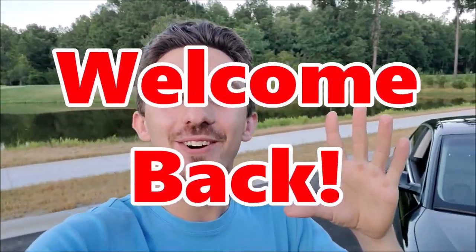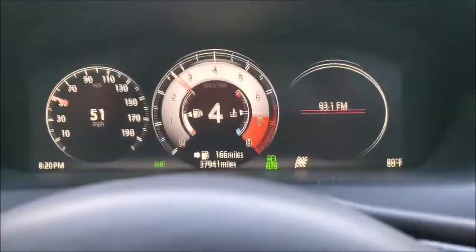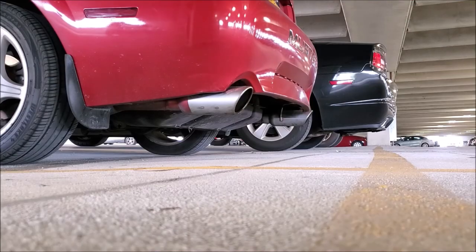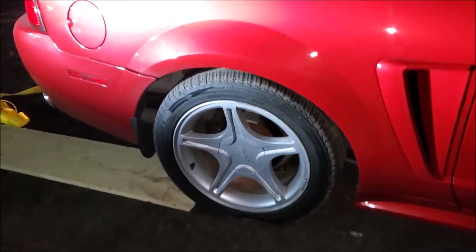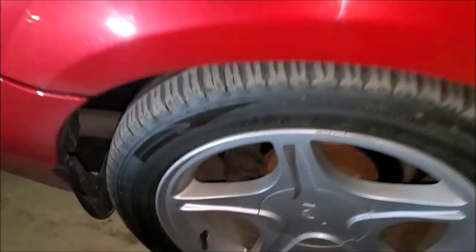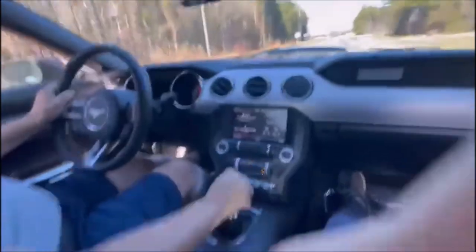So without further ado, here is the new car. Oh my, I'm getting goose bumps. I know this is gonna sound really silly, but I'm stuck. Oh my god.